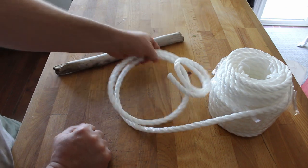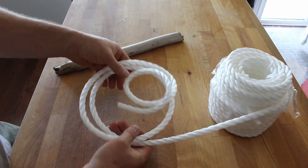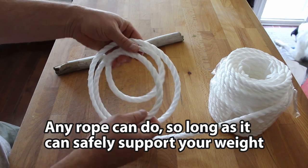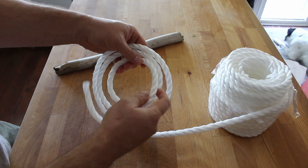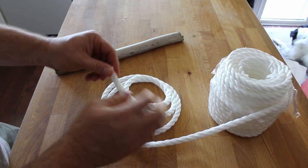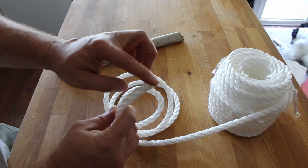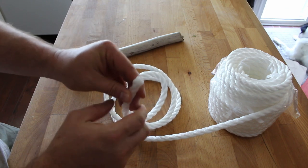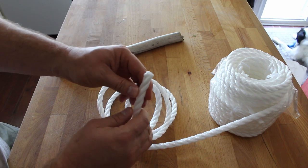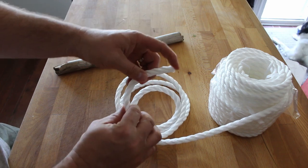I have here some rope I'm going to use to make the swing. This is polypropylene rope. It is a fantastic rope for making swings because it is UV and water resistant — it resists sun damage as well as water damage, doesn't get moldy, and stays strong. The only real downside to polypropylene rope is that the ends fray quite a bit. You actually have to melt them to keep them from fraying, usually with a lighter, and that definitely requires some adult help.